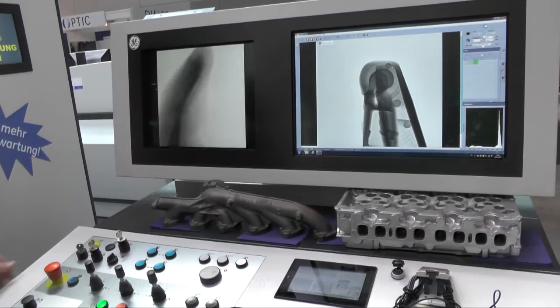When you want to see more of our latest technology in the field of digital radiography or computer tomography, please visit our web page or feel free to come to one of our application centers, which are spread all over the world. Thank you.